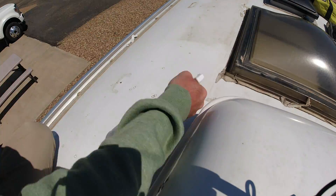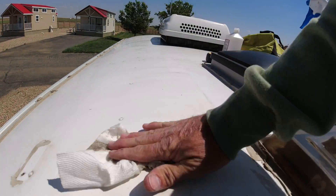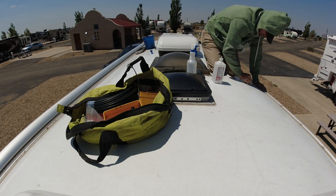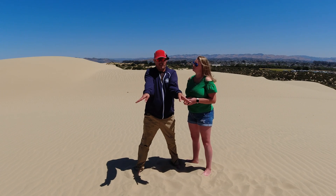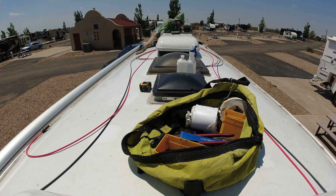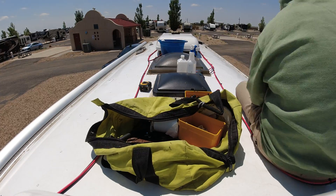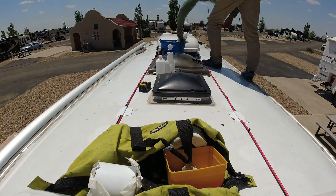They have 10 Renogy Eclipse solar panels with a curved bracket on the outside edges — this is the first one you'll see with curved brackets. Inside they have four Battleborn 100 amp hour batteries, a 3000 watt Multiplus inverter, a Victron 150/85 MPPT, and a 712 Bluetooth dongle. Oh yes, they also have two EasyStarts.